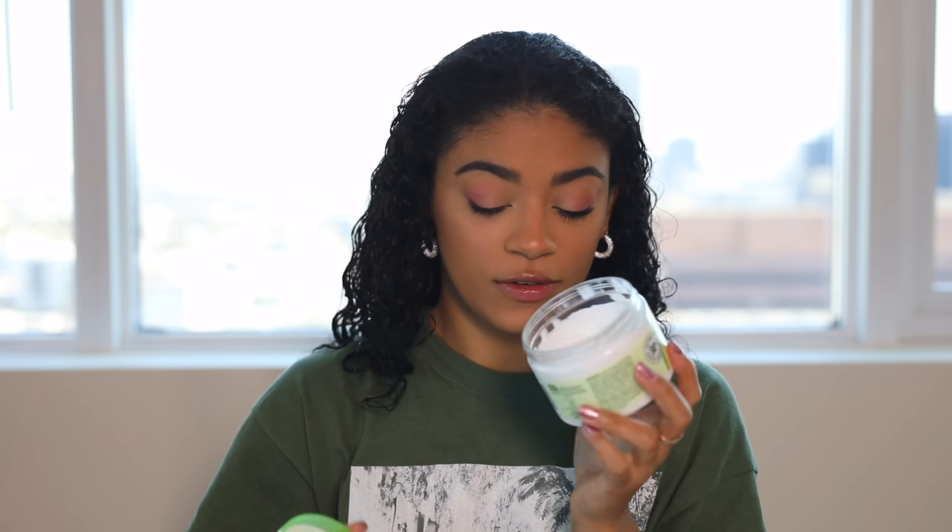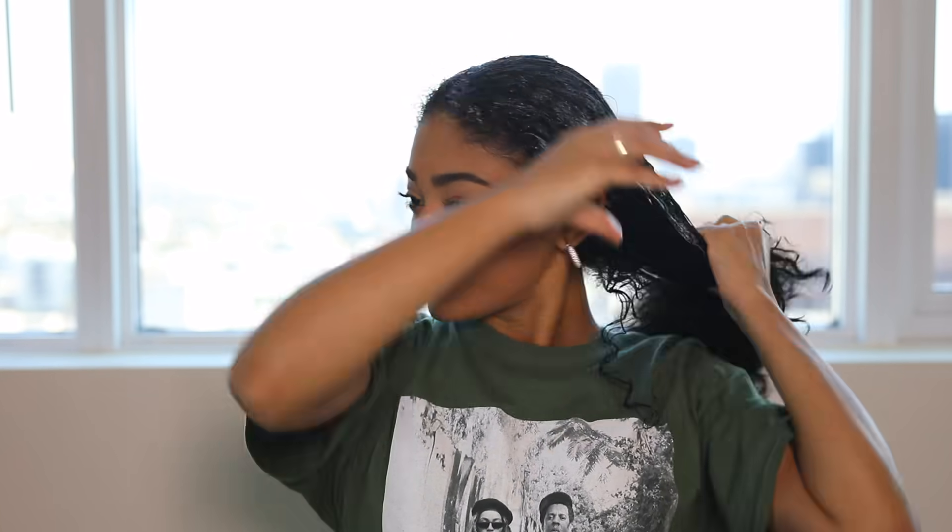I'll show you more about the products as we go through the tutorial, so let's get started. My hair is already washed and combed out with no tangles. The first product I'm going to use is the Garnier Fructis Curl Treat Smoothie — it's a leave-in styler, kind of like a leave-in conditioner. I love this product, so I'm going to go ahead and apply it throughout all of my hair.